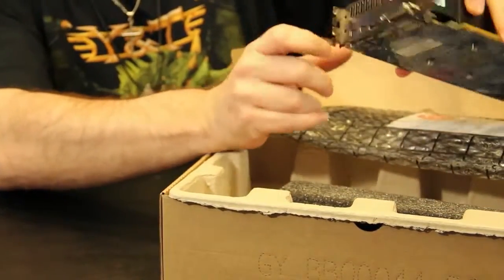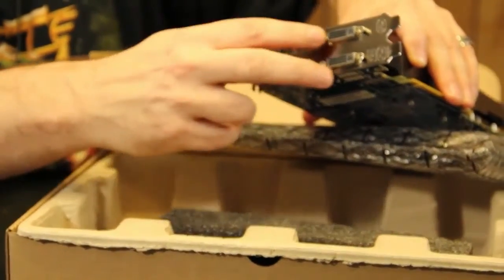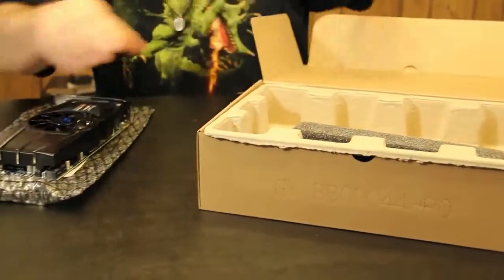On the back you can see the rear I/O. You've got two mini DVIs, a high-speed HDMI, and two DVI ports on the rear I/O. So this is the card, and we'll move along and see what content also comes in the box.